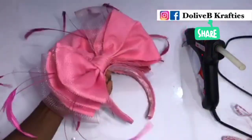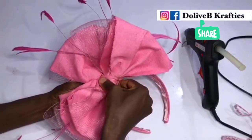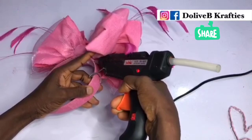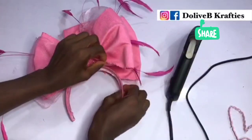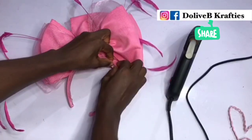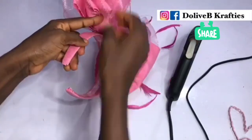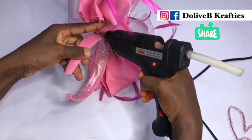I've attached the design to my plastic headband — a wrapped plastic headband — with my hot glue, and as you can see I'm pressing it down for it to glue properly. You can also do some hand stitching so that it doesn't disengage from the band. I'm just doing some finishing. As I said earlier, it's highly recommended that you do some hand stitching to properly secure your design to the headband.